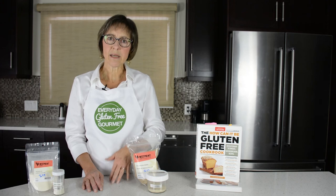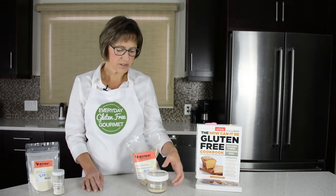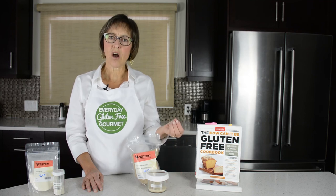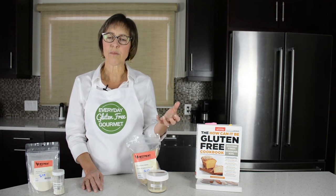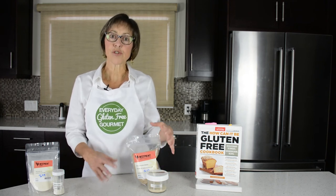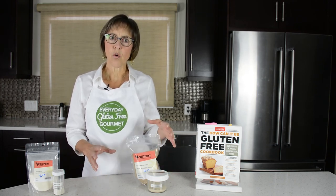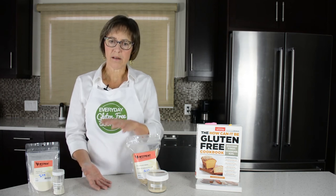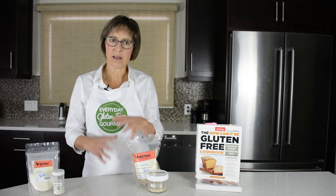The third one is psyllium. You might know that name from cereals — it's also a laxative. It has a higher viscosity, so it binds with water more effectively than either guar gum or xanthan gum. It makes a stronger structure so it can hold lots of gas and steam, which is helpful in yeast breads for holding those bubbles and keeping a structure.